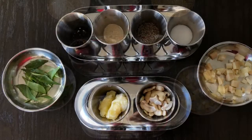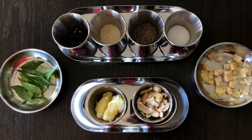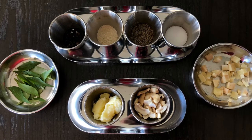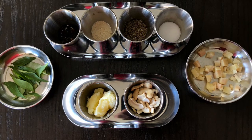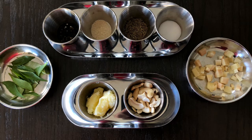We need 1 teaspoon of black peppercorns, a quarter teaspoon of hing, half a tablespoon of jeera, and 1 tablespoon of salt. We need ginger and some curry leaves. We are going to use 3 tablespoons of ghee and we need cashews. Instead of raw cashews, I am going to use Planters salted cashews today.